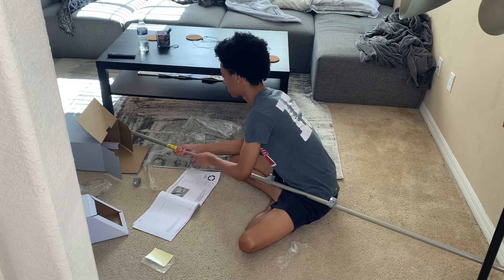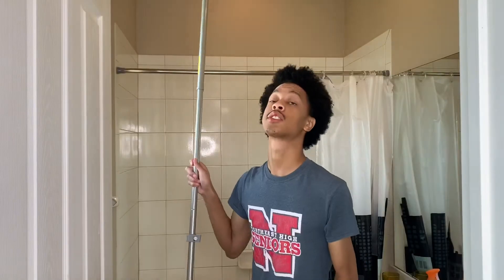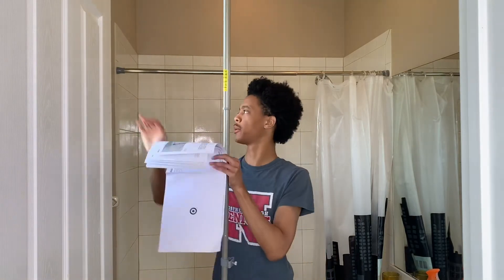I hate reading instructions and I didn't realize I missed two of the hooks for the shelves. I was worried about it being tall enough, but this thing is like super tall.